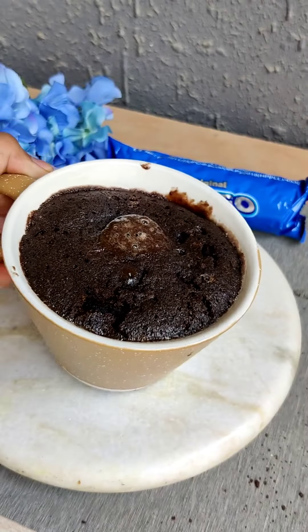It is only 2 minutes — this mug cake is amazing and tasty! Subscribe to our channel, do like the video, and comment below your favorite cake flavor.